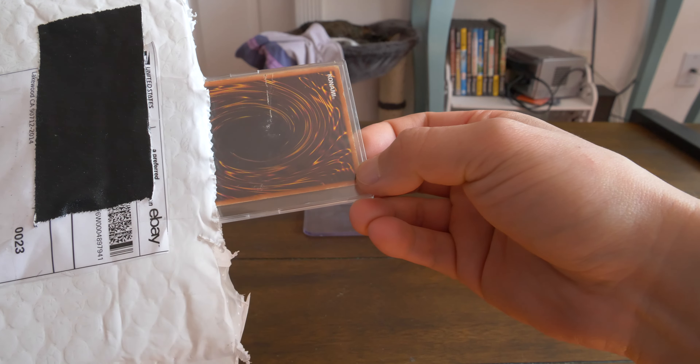Look at the damage on that already. Don't know what this is, but it looks pretty beat already. Let's see what it is. Blue-Eyes White Dragon. Unlimited, L-O-B, 001. Cool.